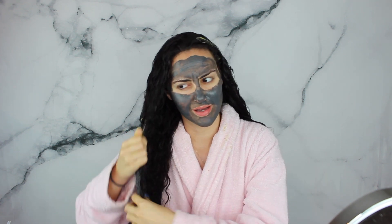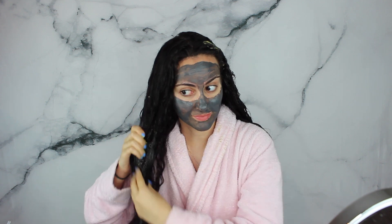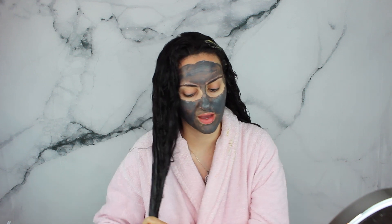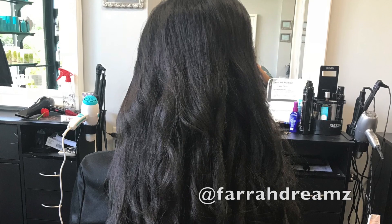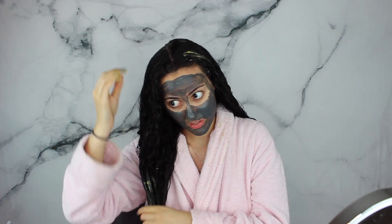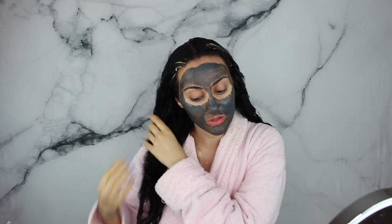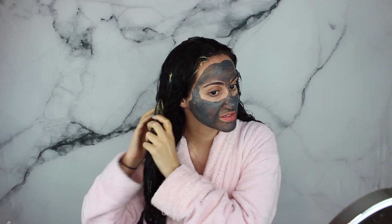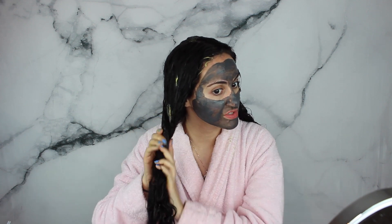I want to straighten it before I cut it, just so I can see how long it's actually gotten. I did get it blow dried so it was wavy at the ends and didn't really show the full length. If you follow me on Instagram I have my story highlighted from the day they blow dried it — it looks amazing, even though it doesn't feel as healthy as it was before dying it.